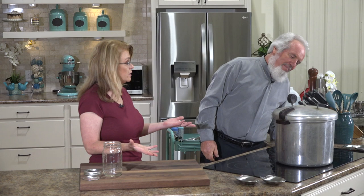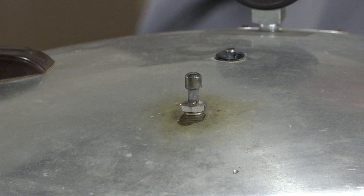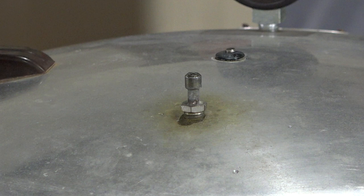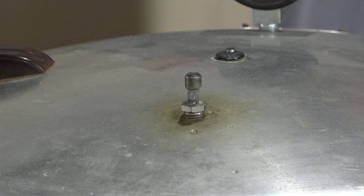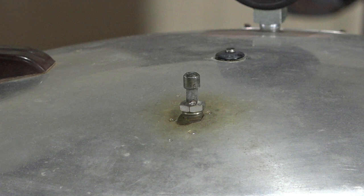She has ordered a Presto pressure canner but didn't know how to use it, so they're learning together. She's watching for bubbles coming out and asks how long until enough air is released. When the little valve clicks up and the pressure starts to move, it's time to cap it. Very important: you do not walk away from this. You do not take calls while pressure canning — you have to babysit it.